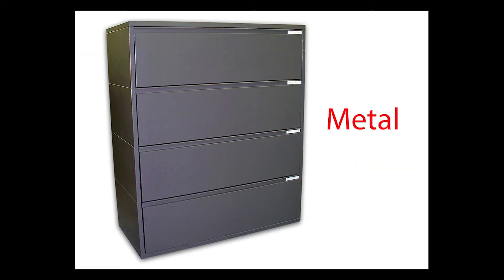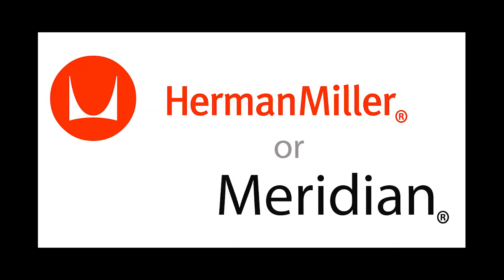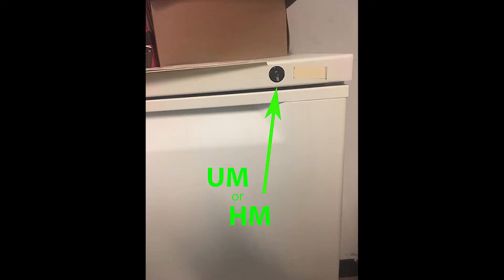Let's start with diagnostics. Is your cabinet metal? Is your cabinet wide and either 30, 36, or 42 inches in width? Does your cabinet say Herman Miller or Meridian on it? If the cabinet has no name, does the code on the lock start with UM or HM? UM and HM indicate you have a Herman Miller or Meridian cabinet.